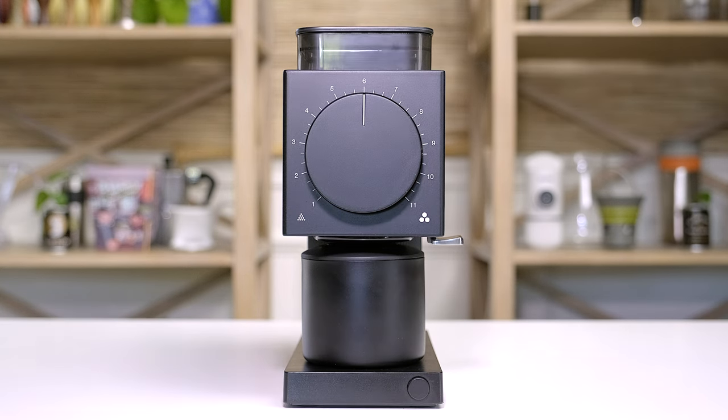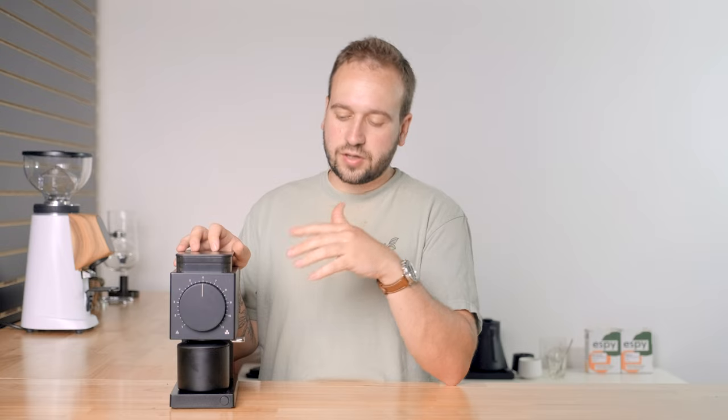In today's video we are looking at this grinder — this is the Fellow Ode. It is made by Fellow, a company based out of California. They became really popular with their Stagg kettles, and they have a couple other products like mugs, coffee canisters, and some other types of kettles, but today we are focusing on the Ode. This grinder came out a couple years ago with a lot of hype surrounding it, so we're going to go over the features, what we love and don't like so much about it, and then who we think this grinder is for.